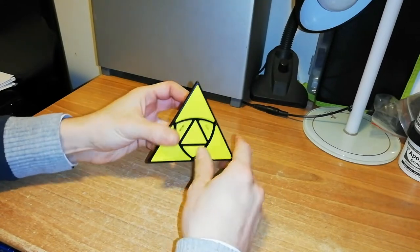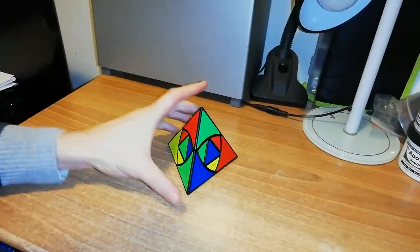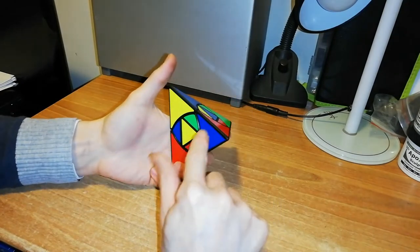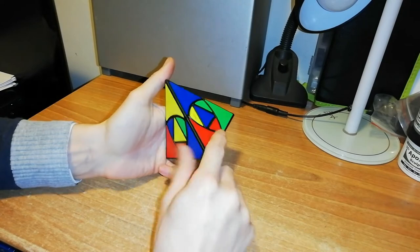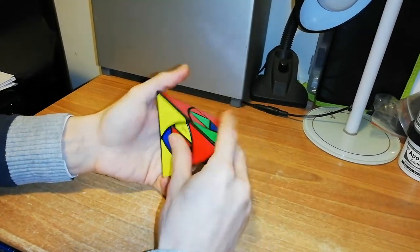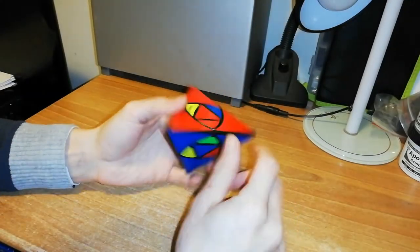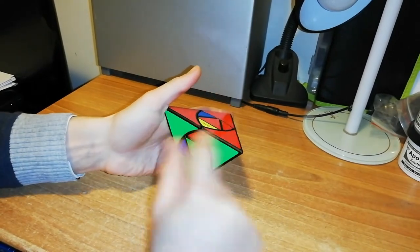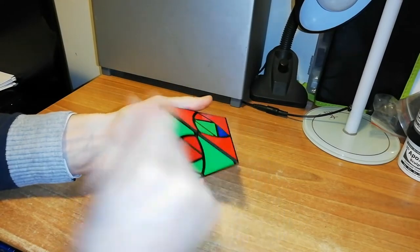I want to do another scramble and solve it. The puzzle is again scrambled. The first thing is to align all the corners — I have seen that these three are blues and this is red. Now it's time to solve these edges, the same thing as before. This red and green can go here. So if I do down, down, up, up, it will be placed in.